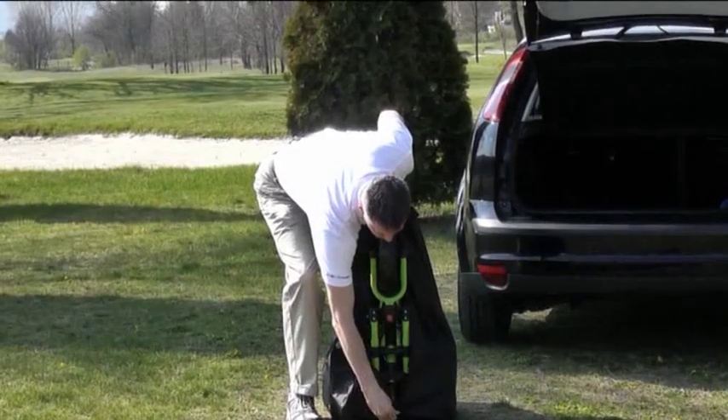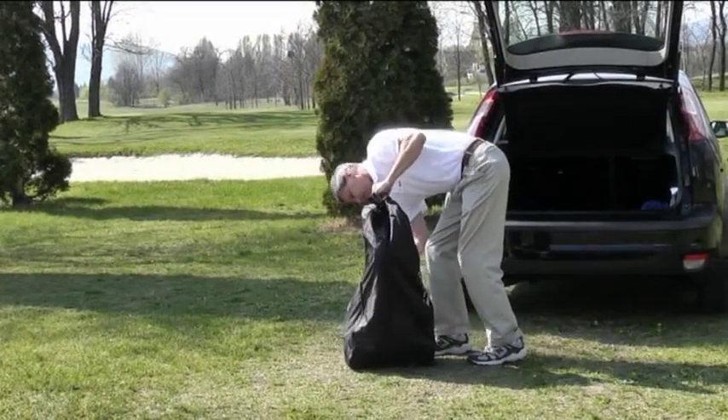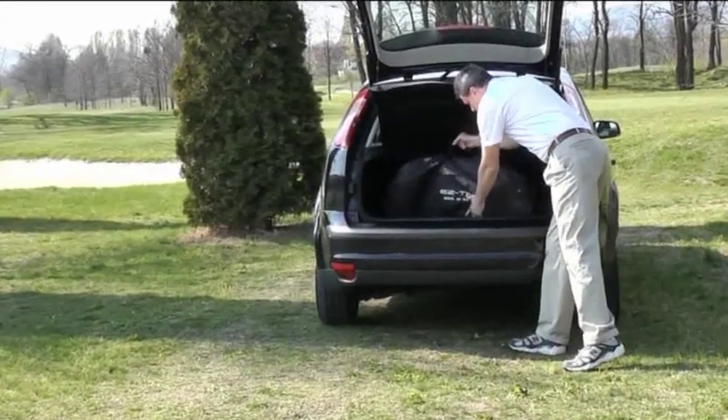The EZ-TRO Deluxe model comes with a standard cart bag to protect your car boot from grass and mud from your golf trolley. If you can't clean your cart right after a round, you can simply put it directly into the bag.